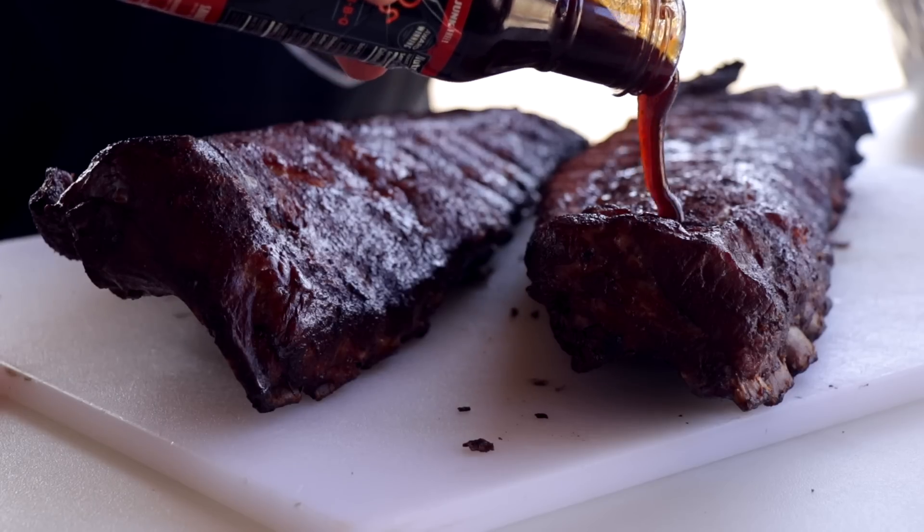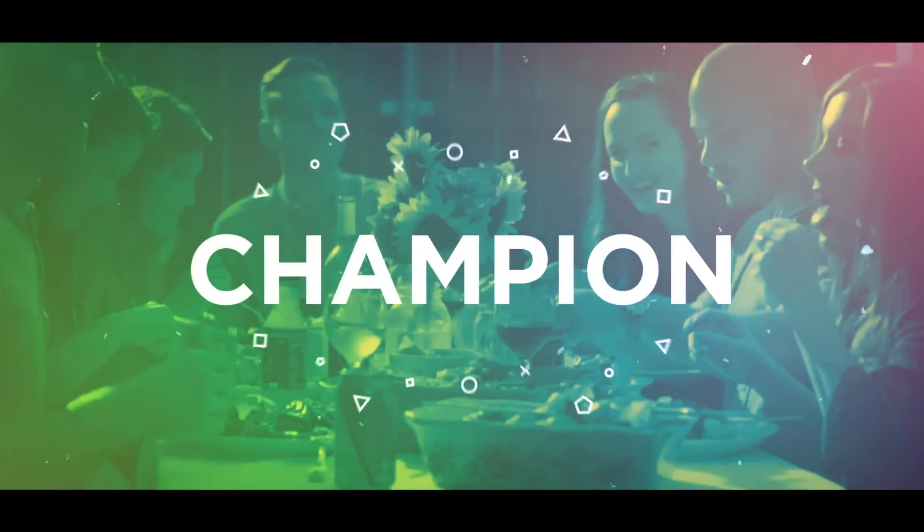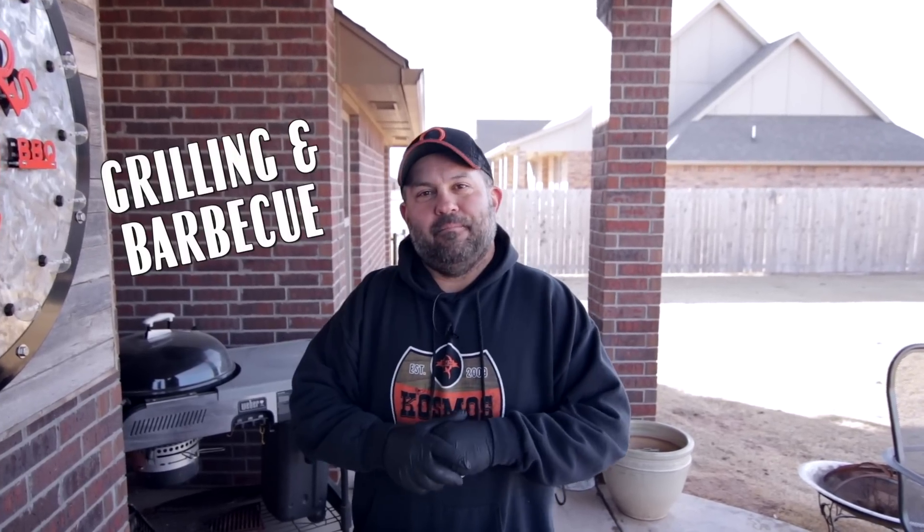Hey, I'm Cosmo, and on today's video we're doing ribs, and a lot of them. I'm Cosmo, and if you love grilling and barbecue, then this is the channel for you, so subscribe and click that bell so you don't miss a thing.